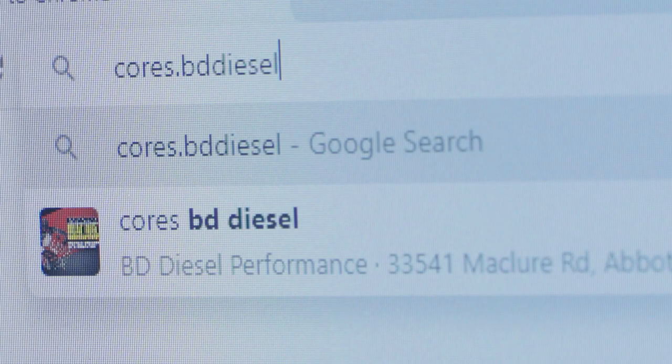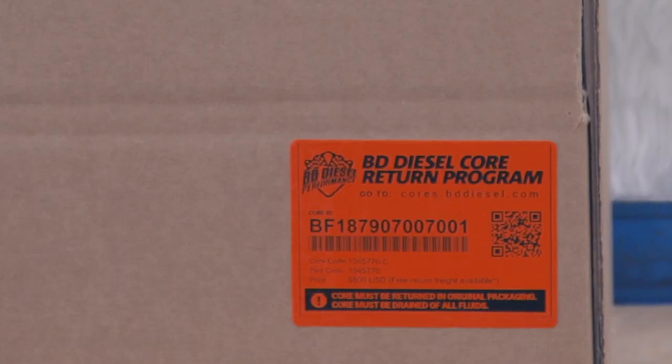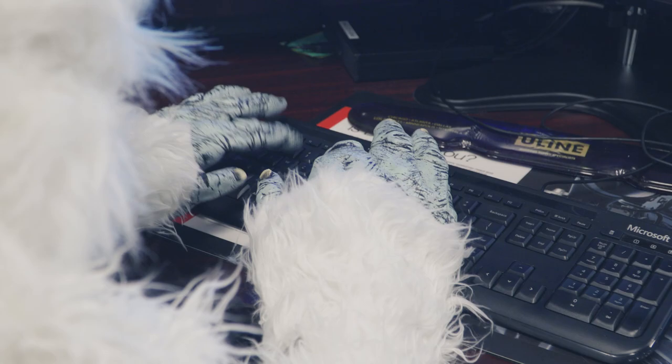Get on a computer and go to cores.bddiesel.com. Fill out the contact form at the top of the page. Find the core ID on the label affixed to the product packaging, and enter the core ID number.